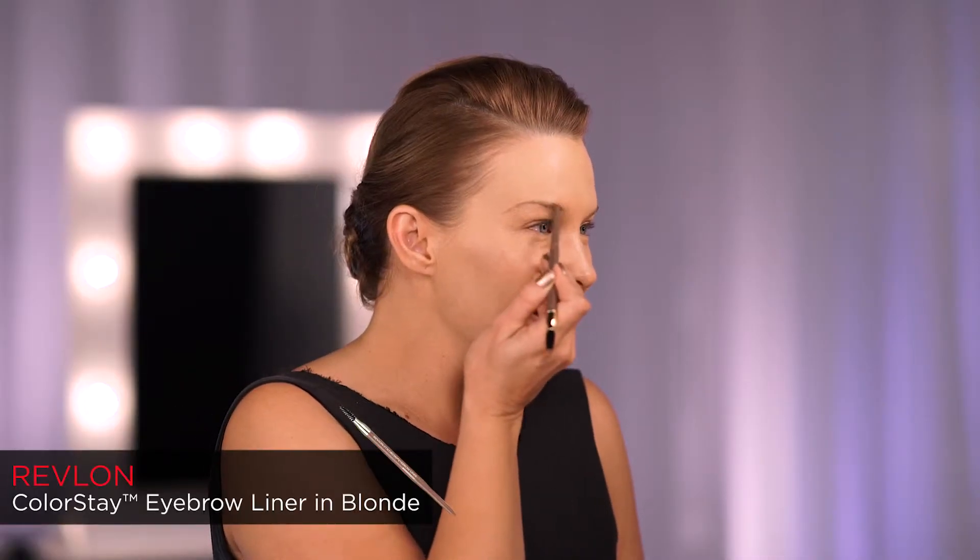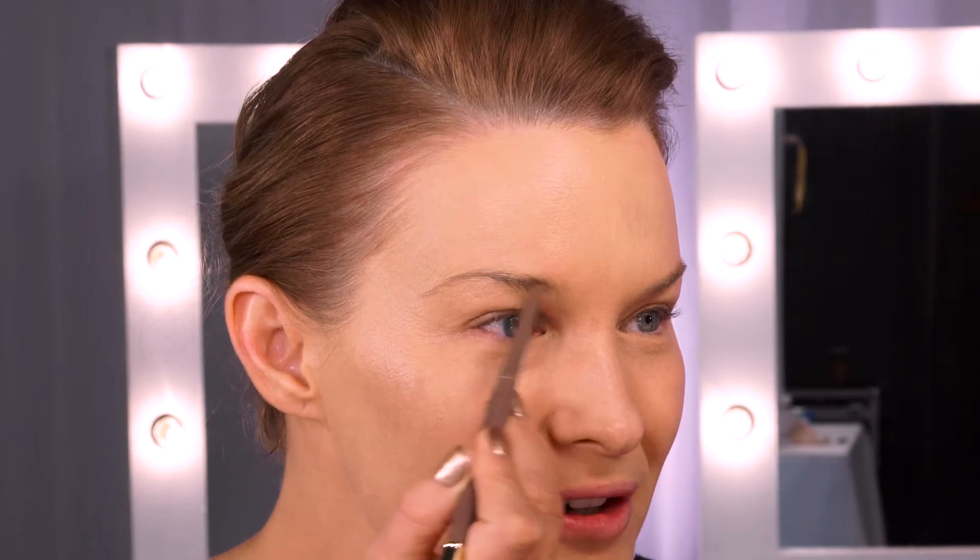I'm applying the Revlon Colourstay Brow in Blonde. Tiny little hair-like strokes. And being Colourstay, it's going to last all day.